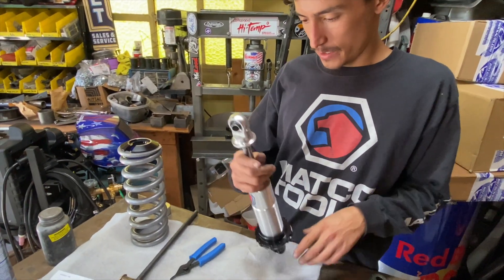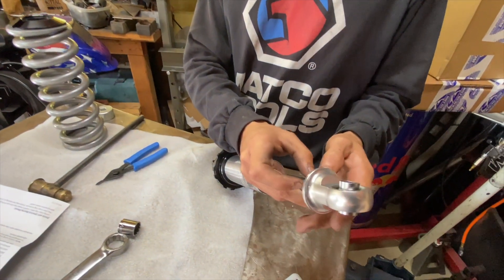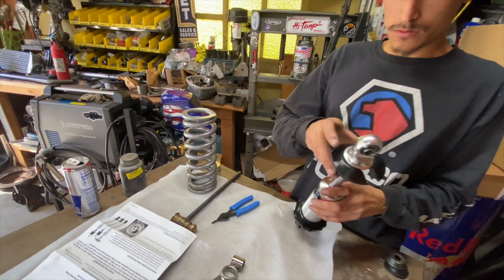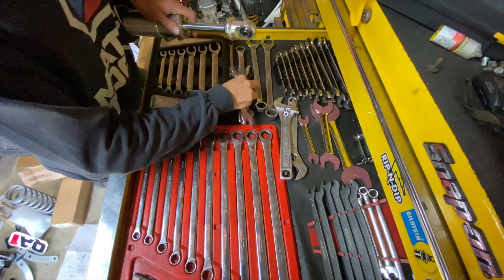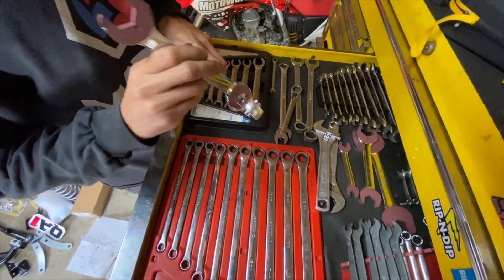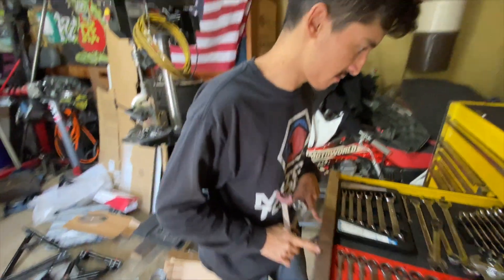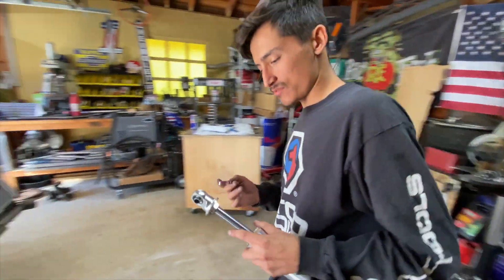Now they actually want you to pull the top coilover mount off so that you can allow access for the receiver for the coil. We'll use the AN wrench so we don't mar it up at all. It's a little sloppy but it's got the rubber highlight on it — should be alright. Better than actually putting a regular wrench on it.